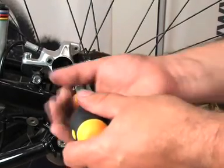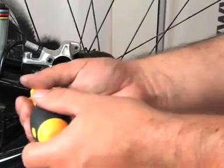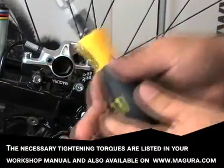Another important precaution is the use of correct tightening torques on bolts connecting adapters to the frame, as well as on bolts connecting caliper and adapter.